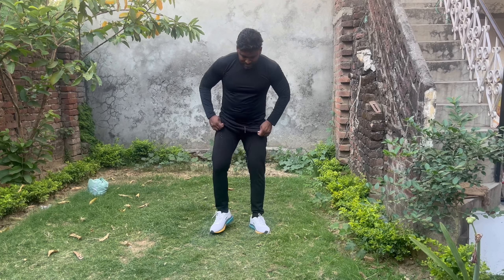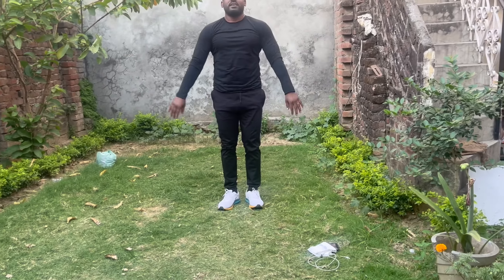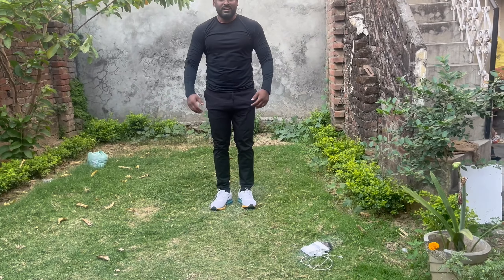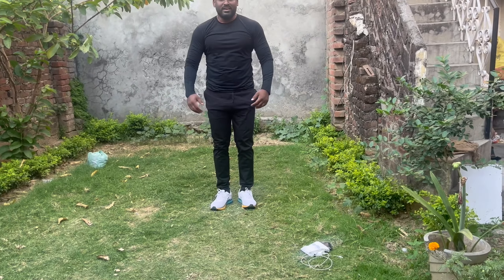We had to do 3 sets from each exercise, from 12 to 15 reps. In the next set, this is our cardio — we will do the same thing.